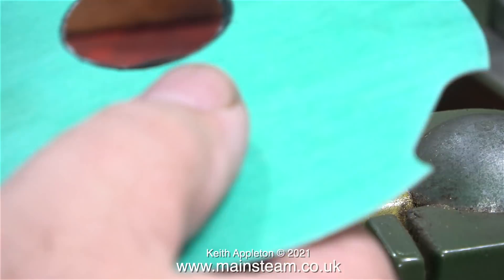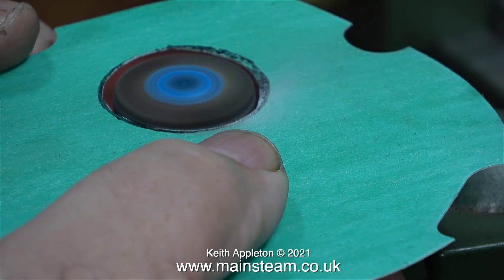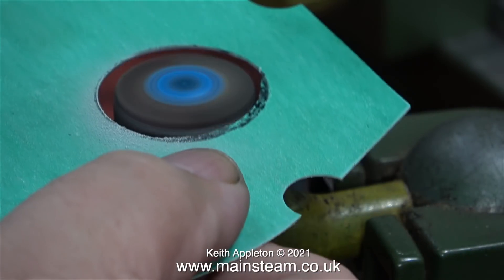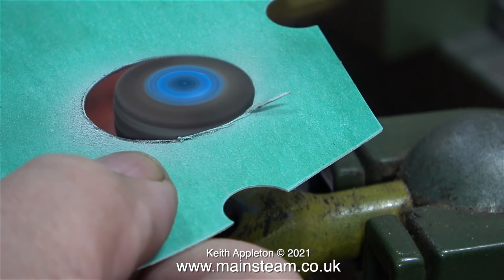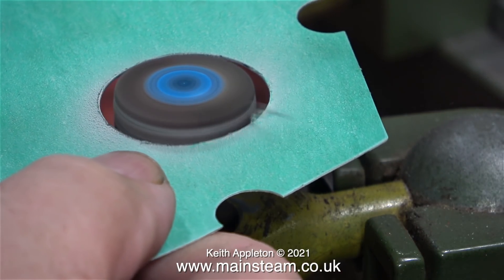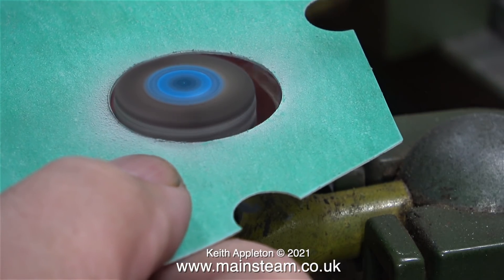Time to get back to the job. I cut out the inked mark using a Stanley knife but it was a bit rough, so here I'm making it more accurate by using a flapper wheel in my bench-mounted Proxxon motor tool. In terms of usefulness this scores 100 points — I use it for so many little jobs with different things fitted in the chuck, and having it bench-mounted right at the side of me is just a bonus.